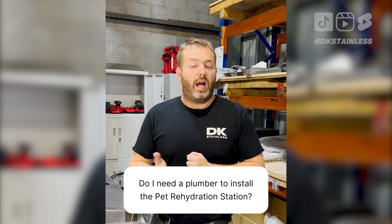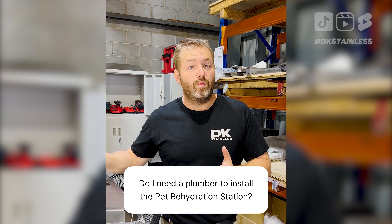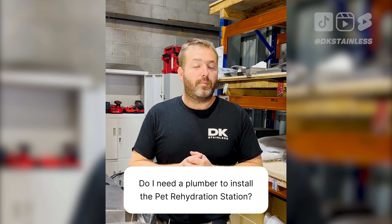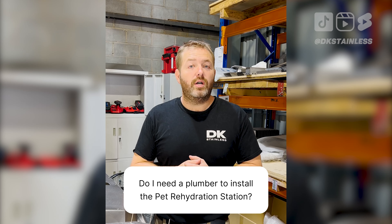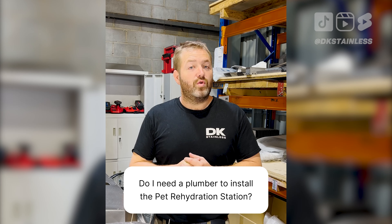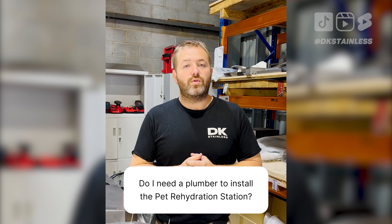If you want new taps run, copper install, and so on, or drainage to stormwater, then I would highly recommend a plumber. If you do need suggestions for plumbers, we have them online under our registered installers page, so you can get hold of one of those guys and they'll be able to sort you out perfectly.